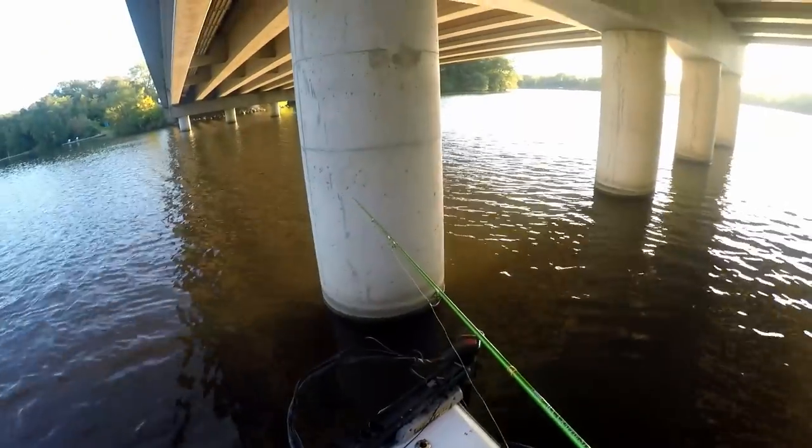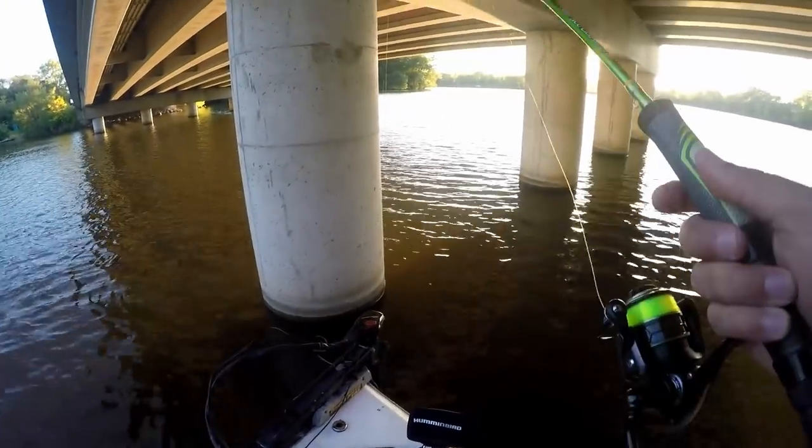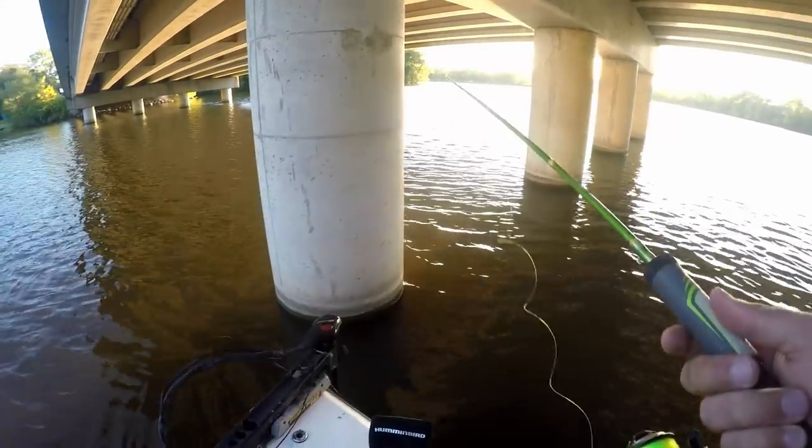I didn't like that down view — with the wind and the current I couldn't quite get the jig in view of the sonar. So we're going to try the regular forward view panoptics.